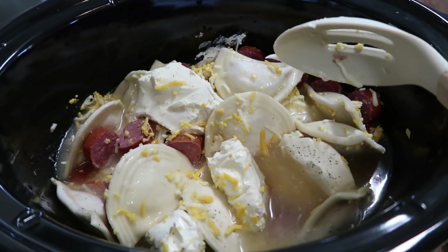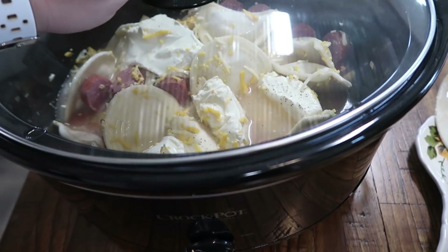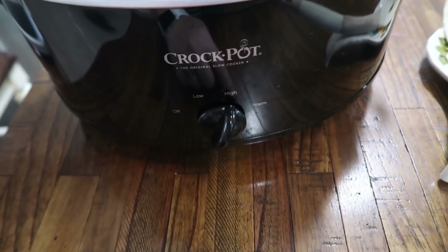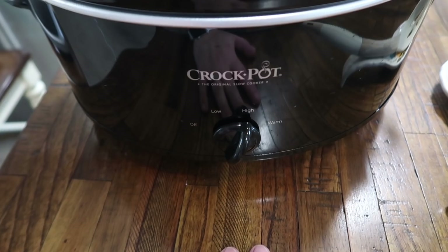All right, not the prettiest thing but it's going to taste so yummy. I'm getting my lid on and you can cook this on low for seven to eight hours or high for three to four hours, depending on what time of the day you are making it and when you want it to be done.